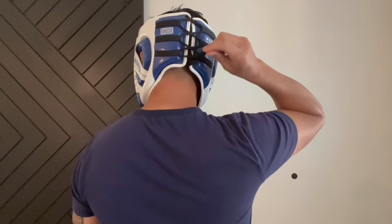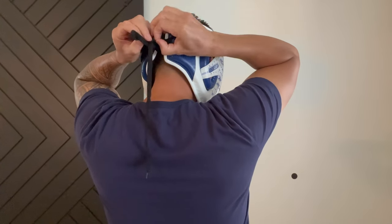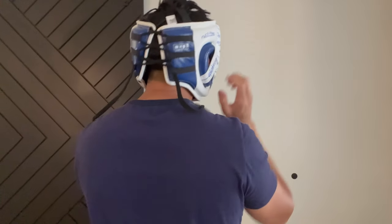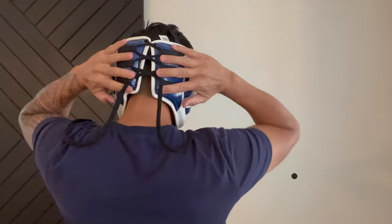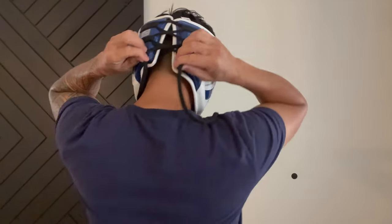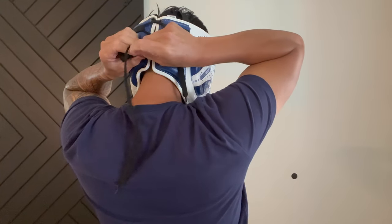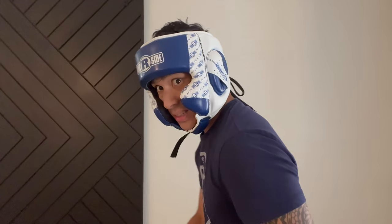Just to show you how this quick lace system works — I'll undo the laces. So if the headgear is loose, you put it on your head like so and just tighten it down. As you tighten it, you'll see that the entire back portion of the headgear comes together with the top crown at the same time. Just tighten it down to however snug you want it and tie it like you typically would. Very easy to do, and it keeps the headgear nice and snug.